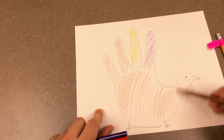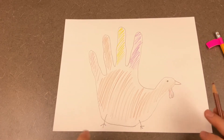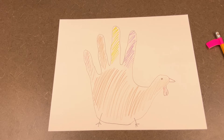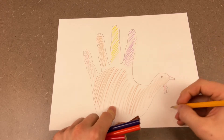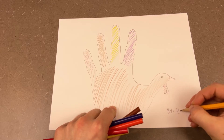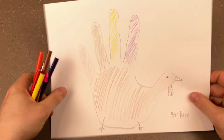It would be amazing if you and your family could all make your own special hand turkey and put them up together — maybe put your name on the side of it. This is by Alex. So there we go, that's craft number one.